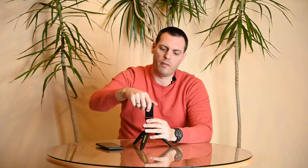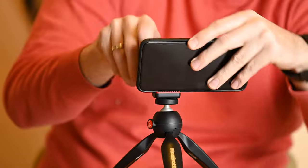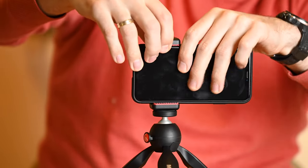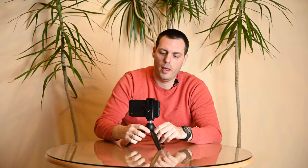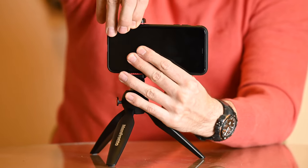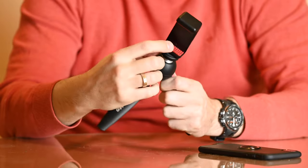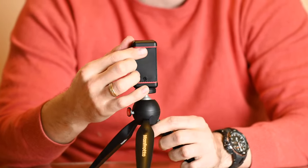About the clamp — the clamp is very strong. You just put your phone in here like this, mount your phone and you can mount it either way, whether you're using your front or rear camera to record. Also important is that in this clamp you have additional rubbers to protect your phone from scratches.